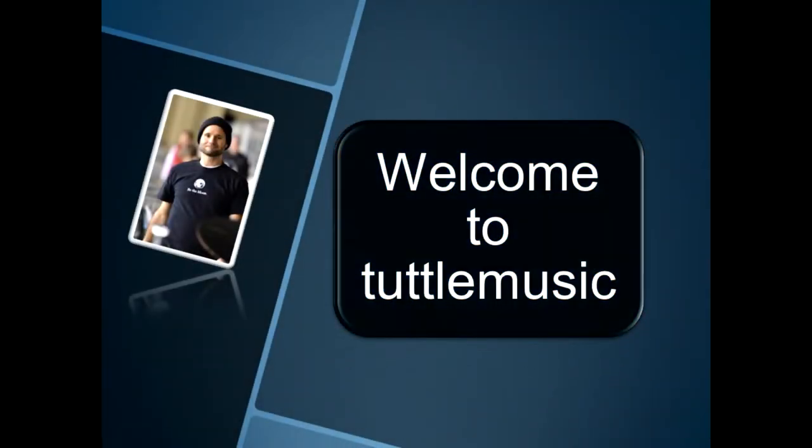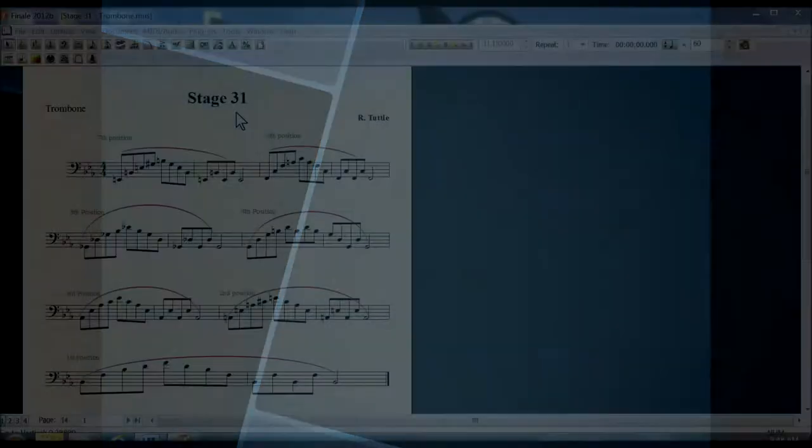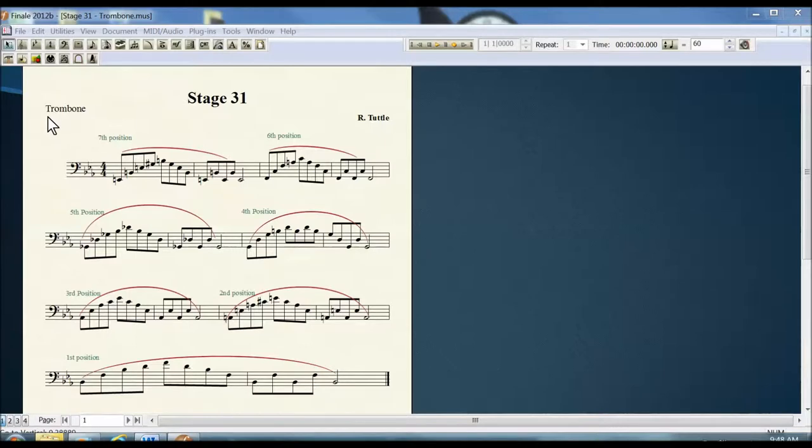Welcome to Tuttle Music. Stage 31 Trombone. In this stage, you will learn to play some arpeggio exercises. An arpeggio is a group of notes which are played one after the other, either going up or going down.